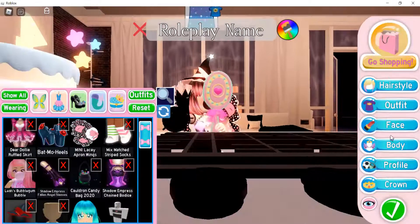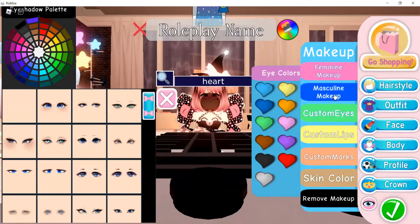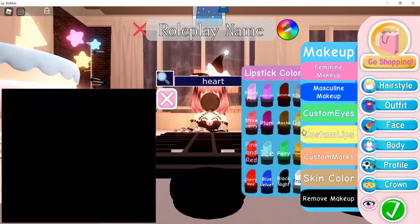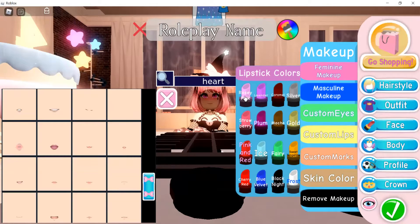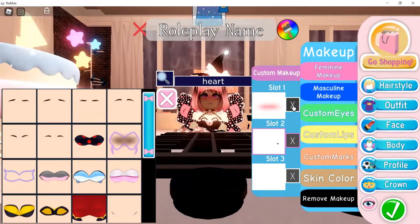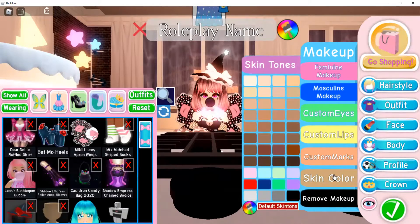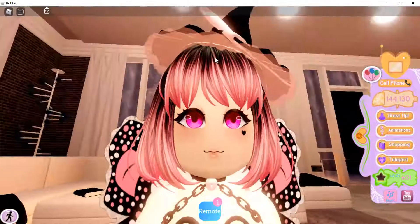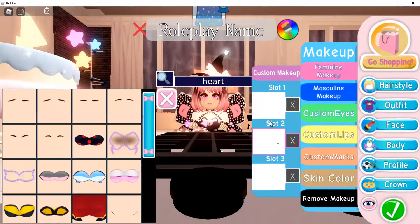My next idea — I'll show you guys. First you need to put eyes, and you can change your favorite color. Click lips, click this one, and click your favorite color. Then go to marks and add this one. See, it's a cute face too! You don't need to unclick that heart, by the way.